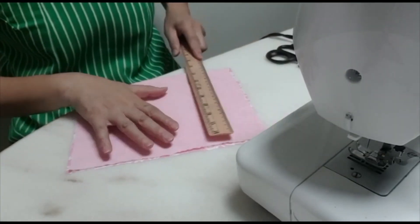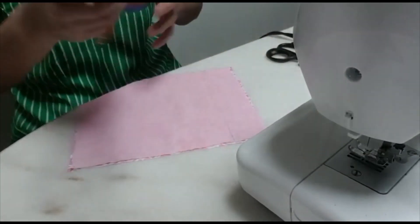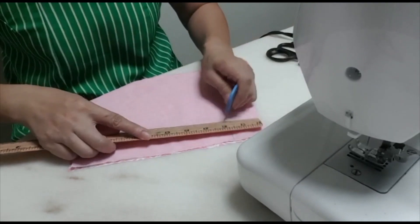What is the size for the boxes? 5 cm by 5 cm — one box on each of the four corners.